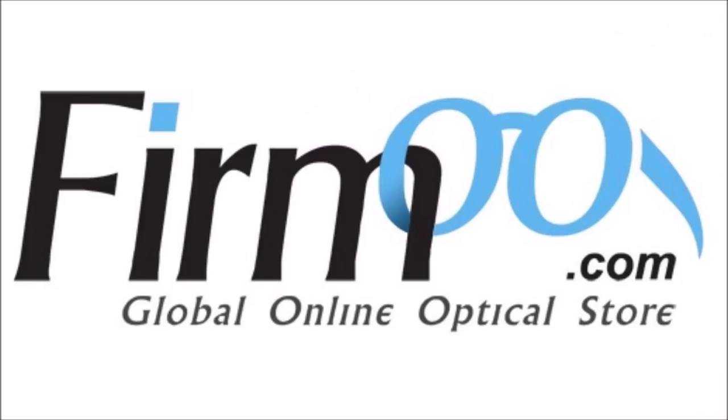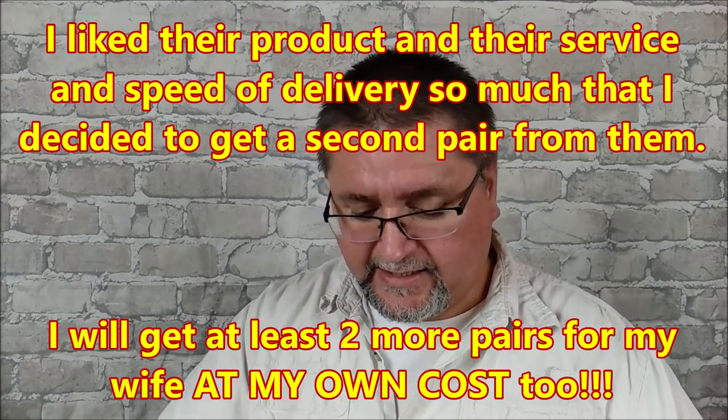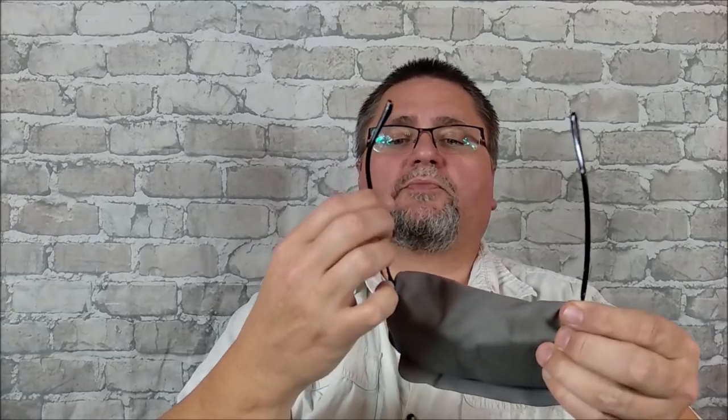I almost forgot — there's a second package I got in the mail today. I took it out of the main package; this is from Furmoo. I did a video about a Furmoo product a while back — Furmoo makes eyeglasses. I contacted them a second time to see if they'd like to send me a second set of eyeglasses to highlight on the channel, and they said yes. They send you a little screwdriver kit, a couple of nose-piece replacements, a nice microfiber cloth bag, and a nice case for your glasses.